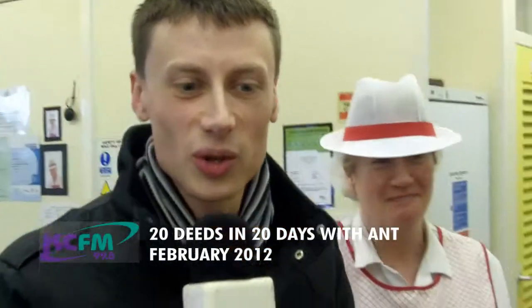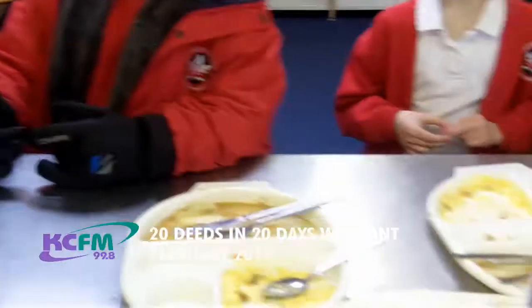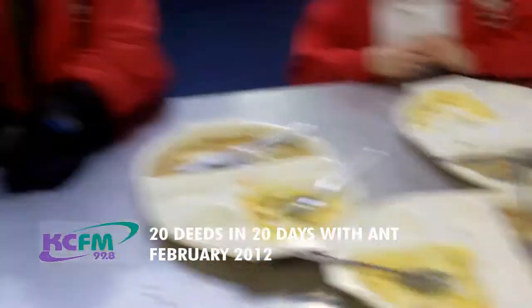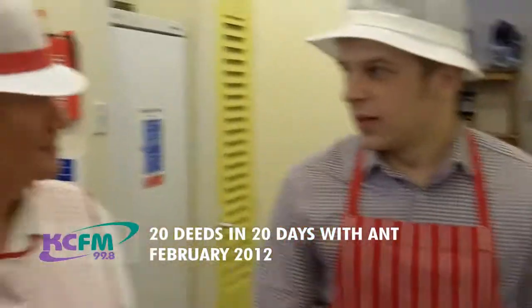KCFM here in the kitchen at Ellerton Primary School. We've just enjoyed a lovely lunch. You can see the remainders there and Ant Arthur needs to do a little bit of washing up. Debbie is here, head cook. Now then, Debbie, you've got lots of pots and pans now. Ant needs training — he's never washed up before.